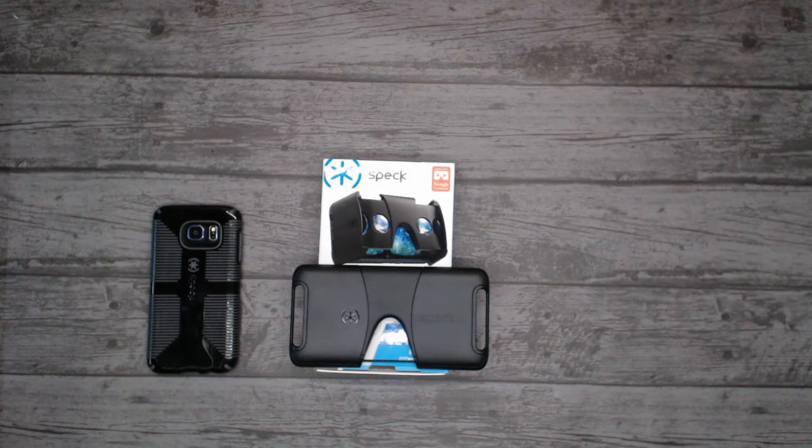I think that pretty much covers it. Do remember to sign up to our weekly newsletter where we're going to be giving away headsets each and every week — the link is in the description box below. Thanks for watching, and if you'd like to see more unboxing videos please do subscribe.